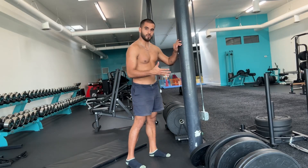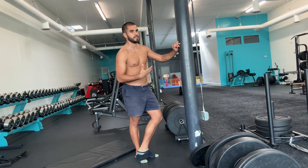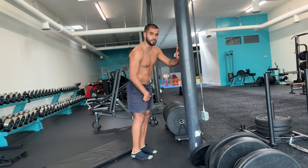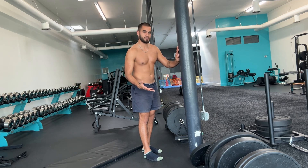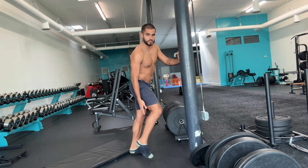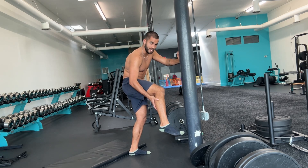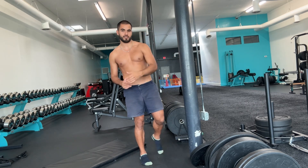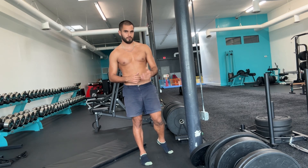The last exercise is the KOT calf raise — also called a bent knee calf raise or soleus calf raise. It's basically any form of calf raise where your knees are bent. When your knees are bent, it works a very different muscle than when your knees are straight. Straightened out, you're working more so the gastrocnemius — the higher, meatier portion of the calf. That's great to work, but as runners, like with the tibialis raise, we're often weak through the Achilles.